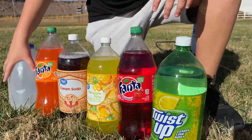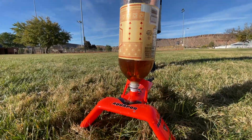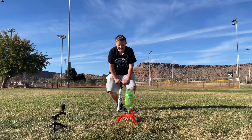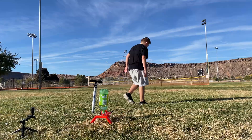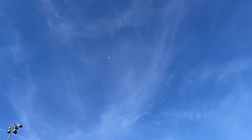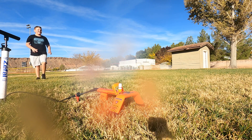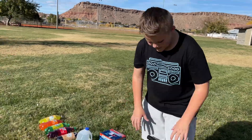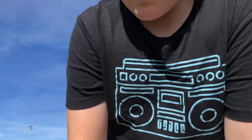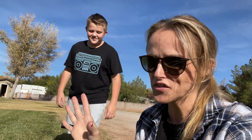Hey guys, welcome back. Today we're going to be doing some soda rocket launches. We got ourselves an aquapod. This is actually supposed to use water, but we're going to be using soda because that launches higher because of the carbonation. At least that's the theory.